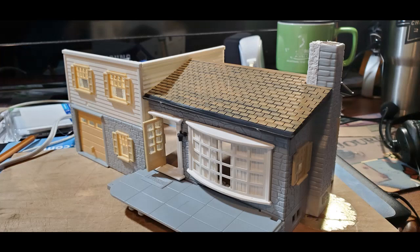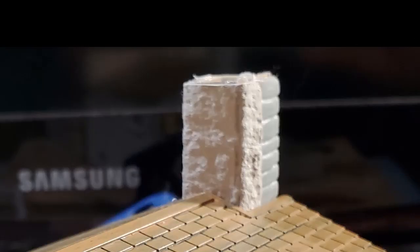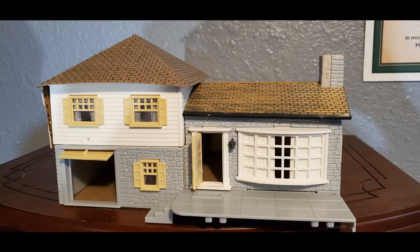Then I decided to put an interior in the house. I used part of an egg carton to complete the chimney.